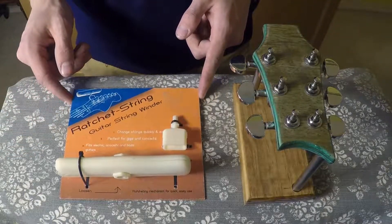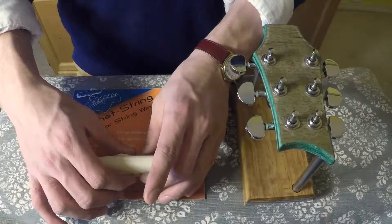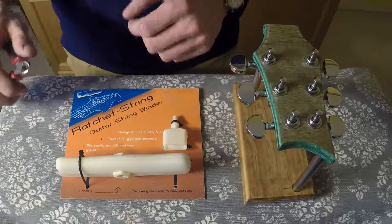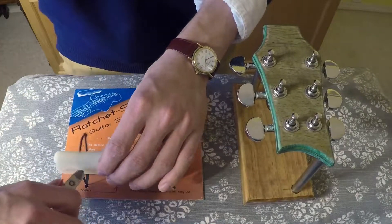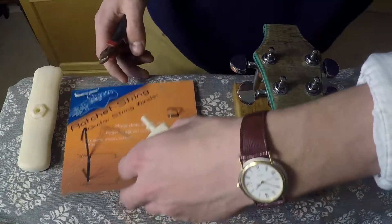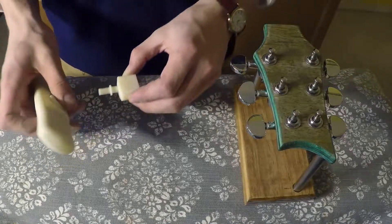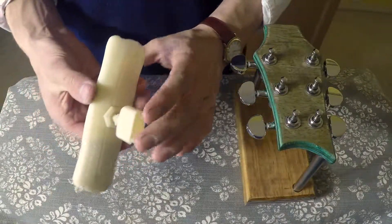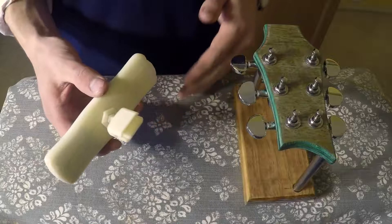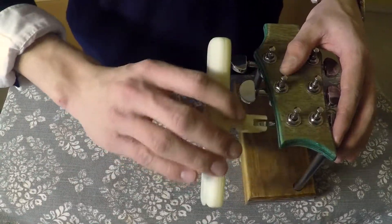This is where the ratchet string device comes into play. It comprises a ratcheting mechanism which makes it quick and easy to remove old strings, and a bit which fits all major brands of guitar and basses. The bit fits into the ratchet as such and can be used to remove the old strings on the instrument.